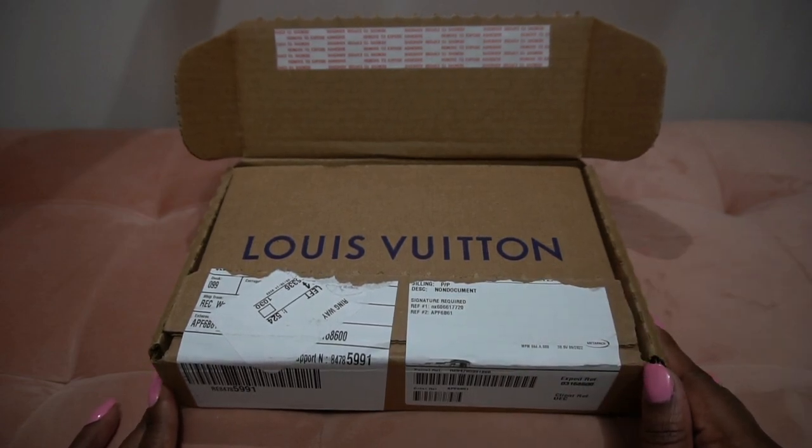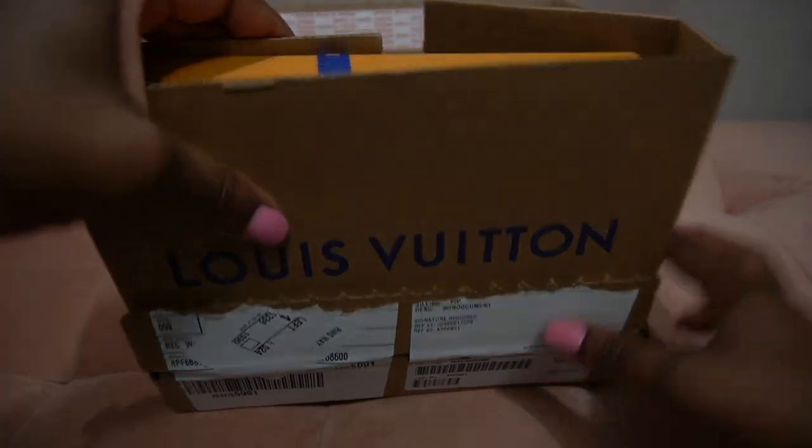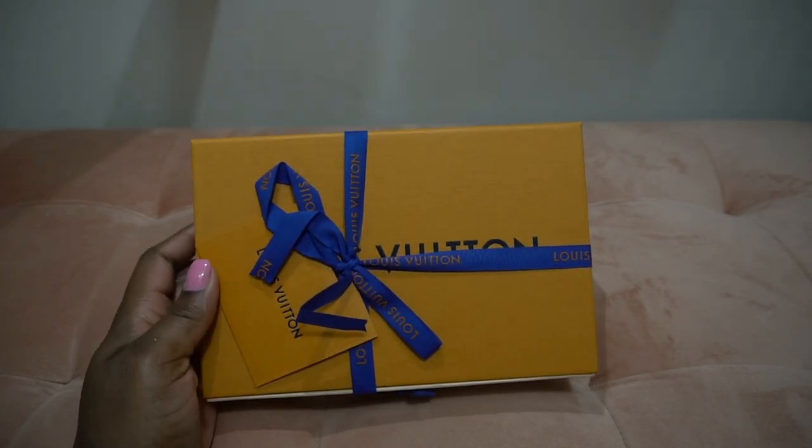Hi guys, welcome back to my channel. I'm Zipporah, the Lux Angel, and today I am clearly back with another unboxing. I'm going to get right into it — it's a smaller one this time, I'm really excited about it. They always make the cutest packages; makes me want to stop and take a picture.